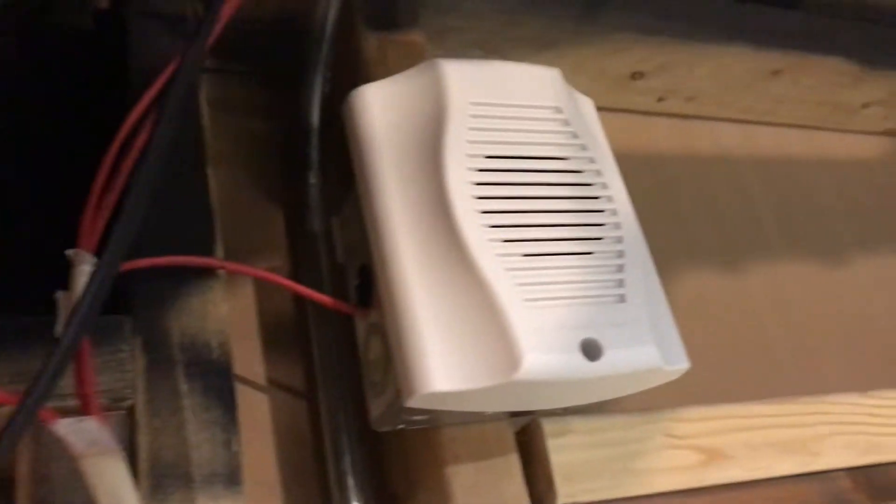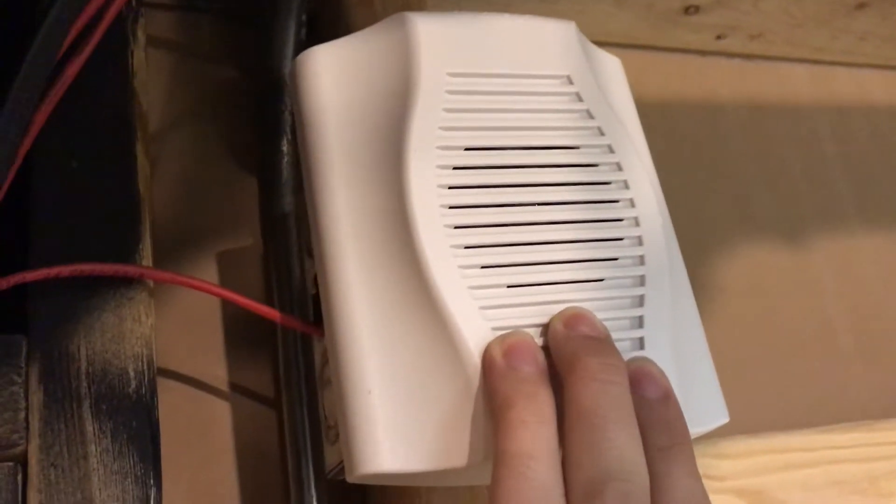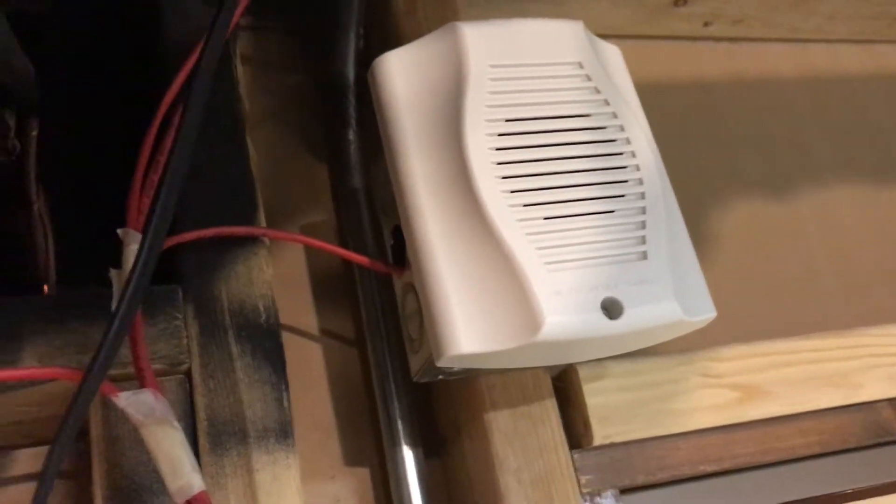Going back up, we have a System Sensor low frequency sounder. This is set on continuous. It is super loud, to my surprise actually. I probably would not like that noise, to be honest — I thought I'd like it more than the high-pitched screeching, and I don't think I do.